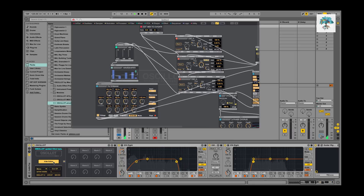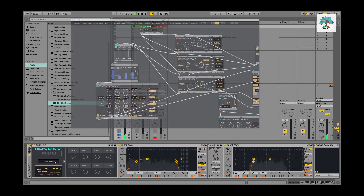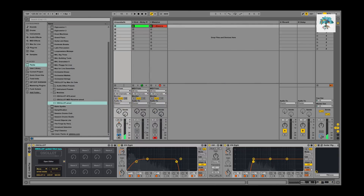This is what the patch looks like. And this is all three sounds together, just to get an idea of where it's at in the piece.